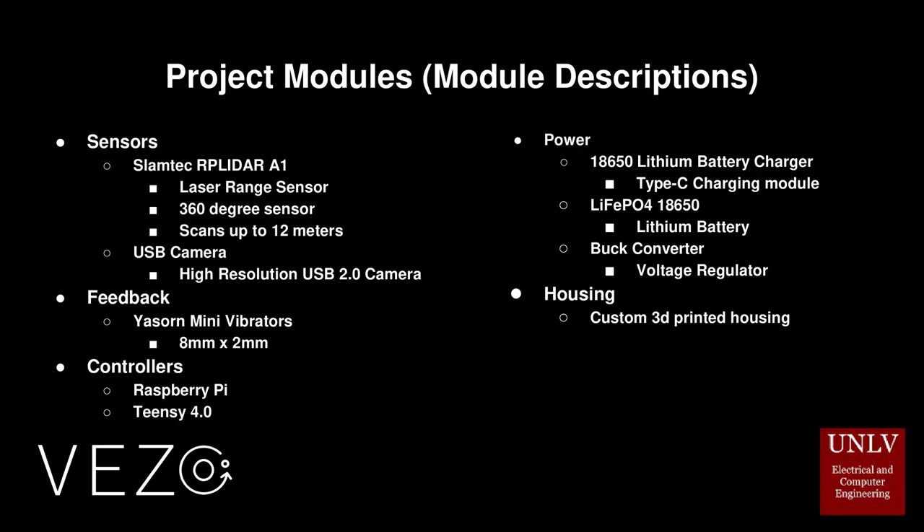For feedback response from the device to the user, a Yasorn flat cell mini vibration motor will be used to give the user a tactile response when the device has detected obstacles in the user's general path. The controller managing the device will be a Raspberry Pi powered by two removable and replaceable 18650 lithium batteries through a buck voltage converter, and can be charged through a Type-C charging port.